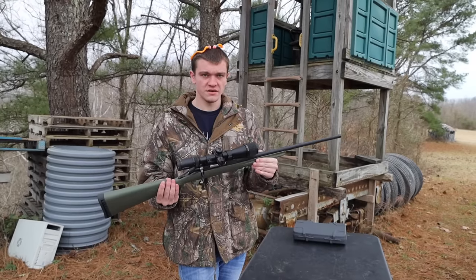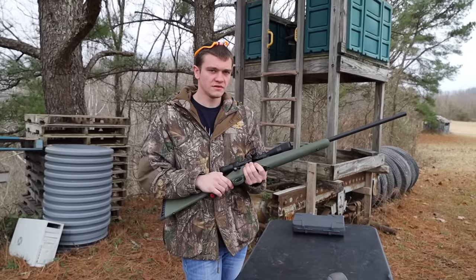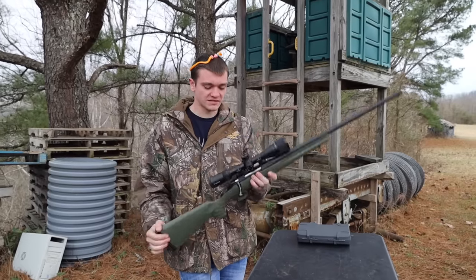Used to, you could find those for like $350. Yeah, now they're about $489. What about the normal one? About $425. That's not that bad though — still, compared to guns overall, everything's went up, but that's still not a bad price.